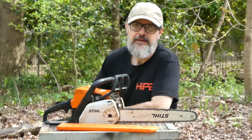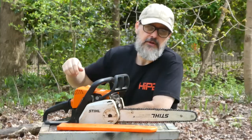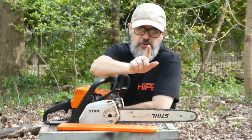Hey, Eddie here at HypoStore.com. Today we're going to talk about untangling this mess and maybe give you a few tips about installing your new Hypo chainsaw chain on your chainsaw.